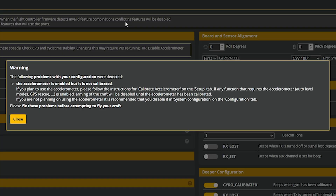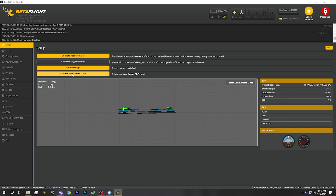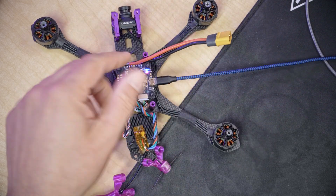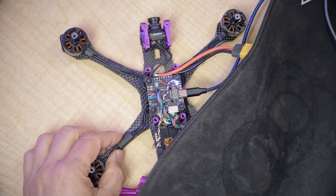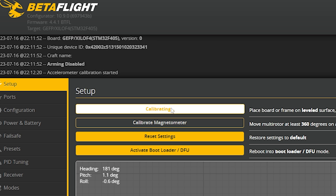The first thing we need to do is take care of this warning message that's been popping up the whole time we've been working with the quadcopter — the accelerometer is enabled but it is not calibrated. What we're going to do is go to the setup tab, and you want your quadcopter laying flat on the desk. Mine is not quite flat because my mouse pad is in the way, so let's lift that up, lay it flat on the desk, and hit calibrate accelerometer.